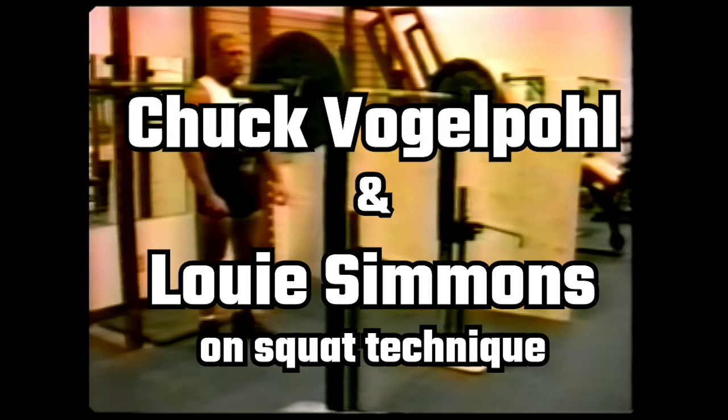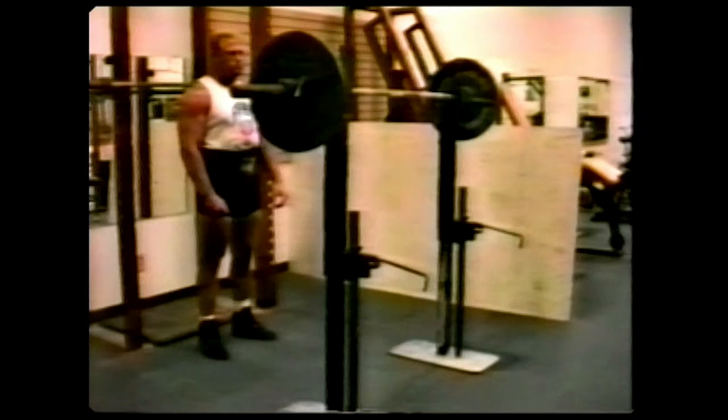Perfecting your style to complement your body structure in a squat is necessary for mastering the squat. It takes practice and discipline and a positive attitude.